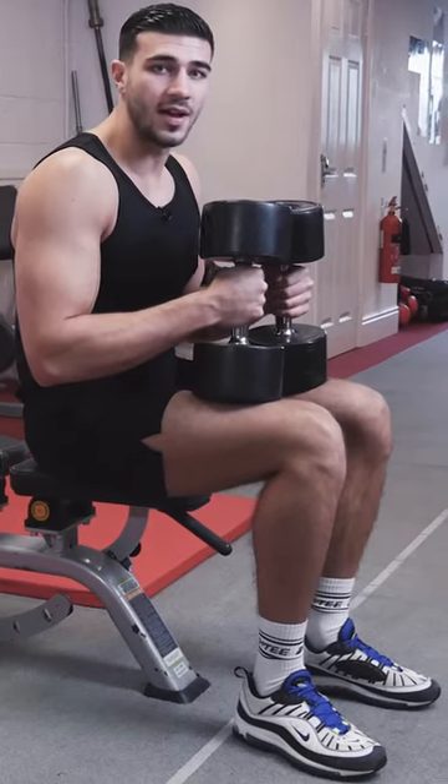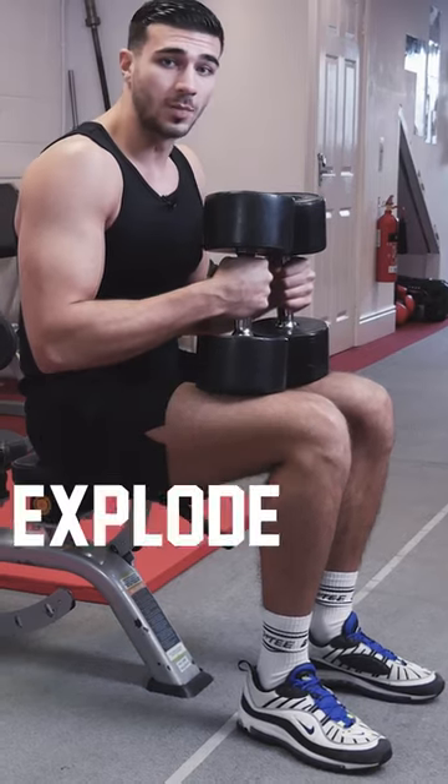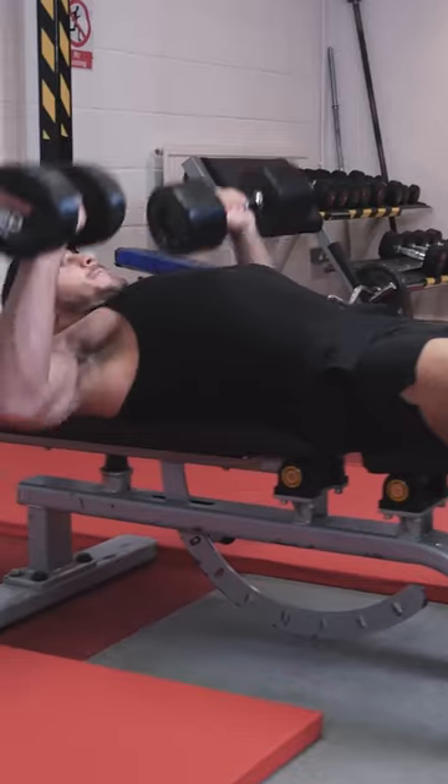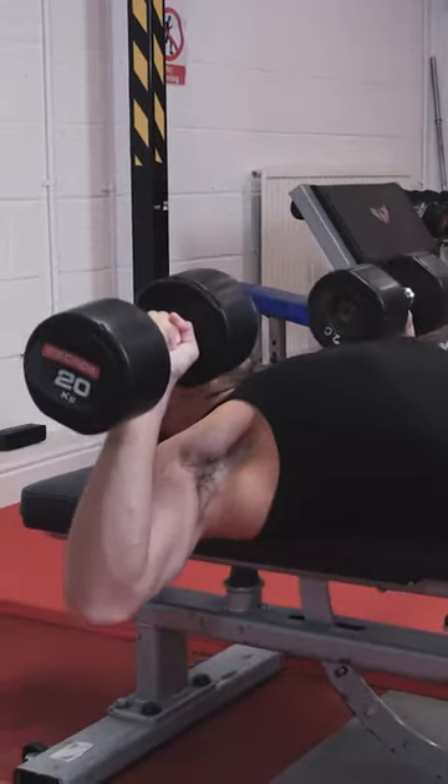First exercise is the dumbbell bench press, we're looking for about 10 reps here, slow all the way down, explode up, really get that nice contraction. Fast up, really slow down, get a good contraction.